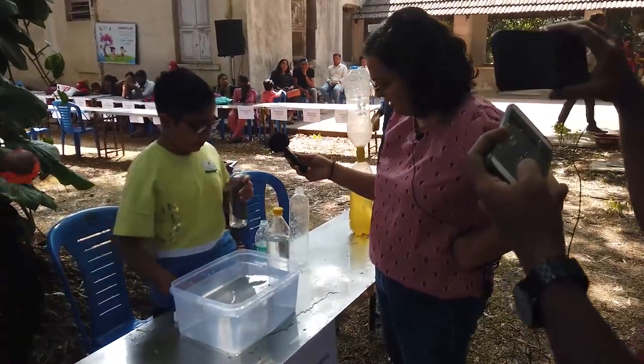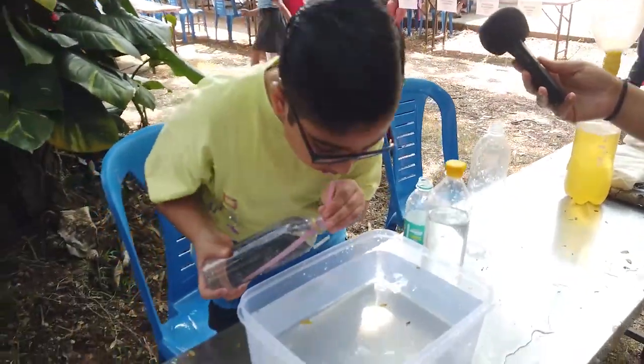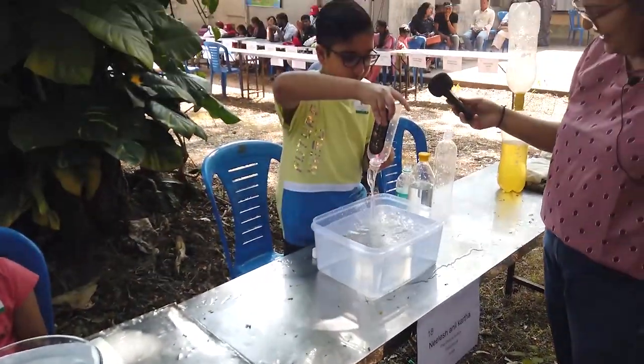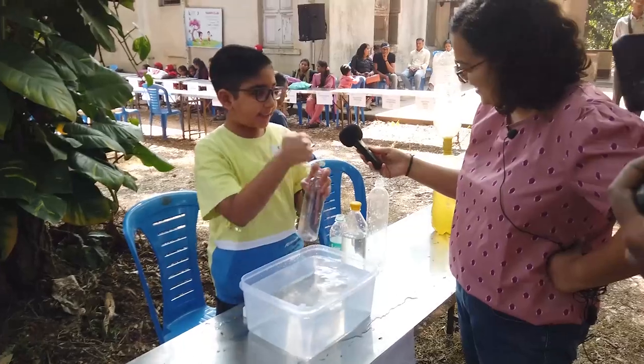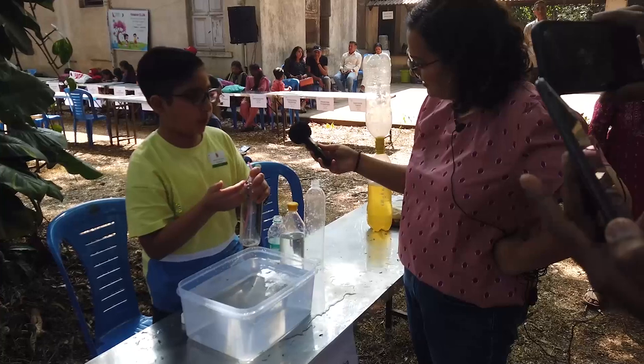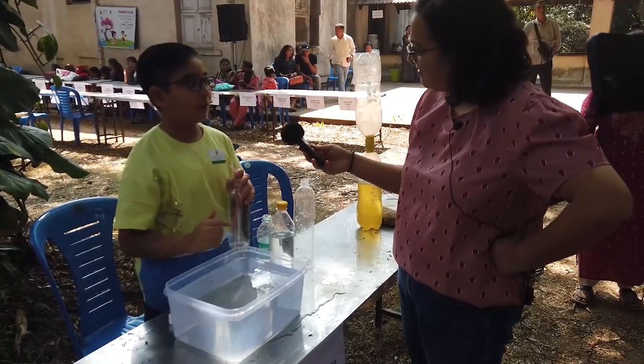The fastest one is to use a straw and blow through it. Here there is an extra passage through which the air can get in and push the water down from the bottle. There will be no disruption between the flow of air and the flow of water.